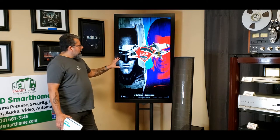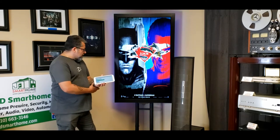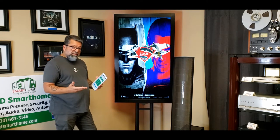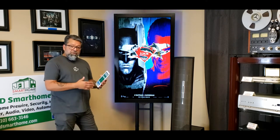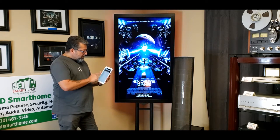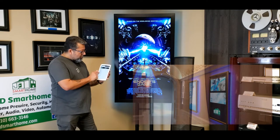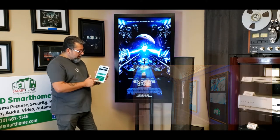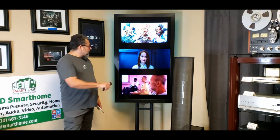The board will display thousands and thousands of movie posters — pretty standard with all of our board line. But in addition to those movie posters, you have the capability to create additional folders for additional content. The Ultimate Board will play by default thousands of movie posters that we include, but also movie trailers — just like a movie trailer board. So from the app we can uncheck the movie posters, check movie trailers, save that setting, and when we come back to manual control it'll start playing movie trailers.